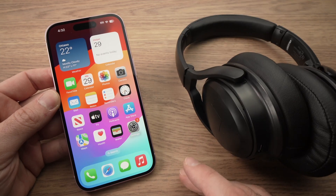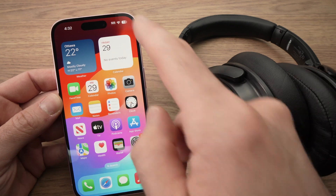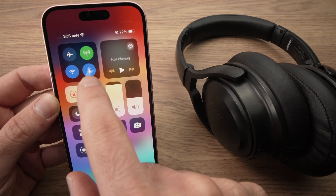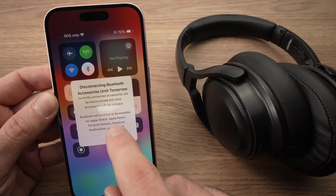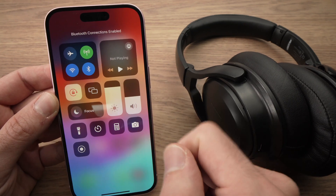The first thing you need to do is turn on the Bluetooth settings on your iPhone. To do so, just drag down from the top right corner and make sure that the Bluetooth symbol is blue. If yours is white, just tap on it and it will become blue.